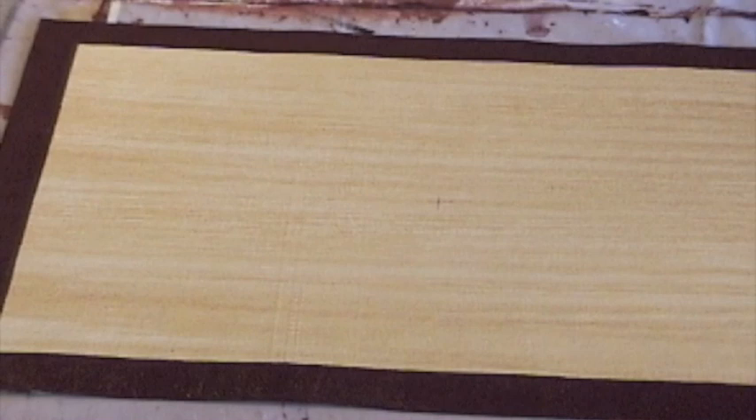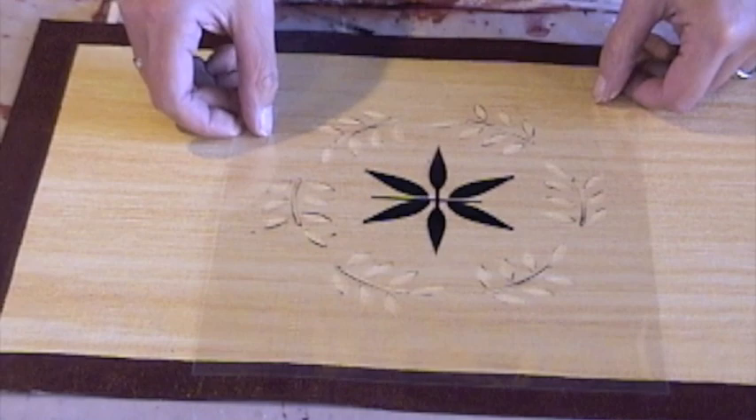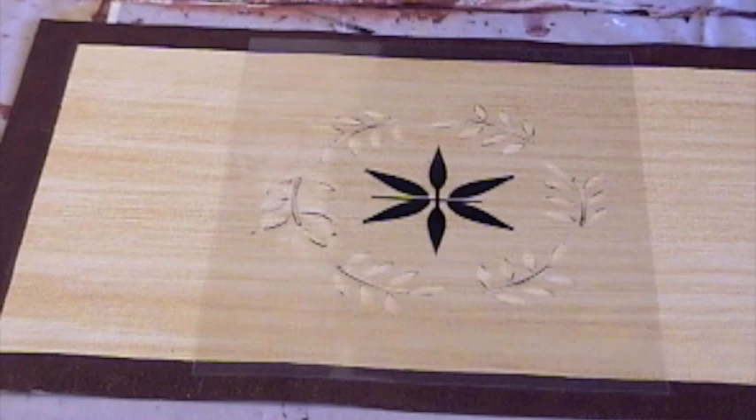We spread it out on the plate and use a sponge brush to pick up a little bit of paint. I've placed a registration mark on my project where I'm going to place the stencil. I lay the stencil down so that the middle of the stencil is over that registration mark. I could use tape to stick this down, but this piece is small enough that I can hold it with my fingers.